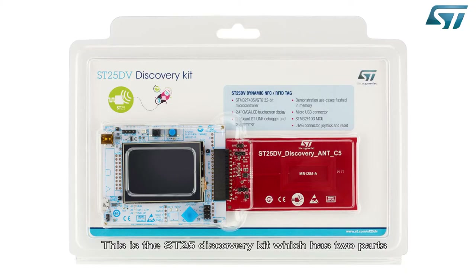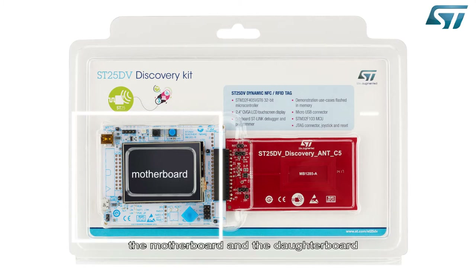This is the ST25 discovery kit, which has two parts: the motherboard and the daughterboard.